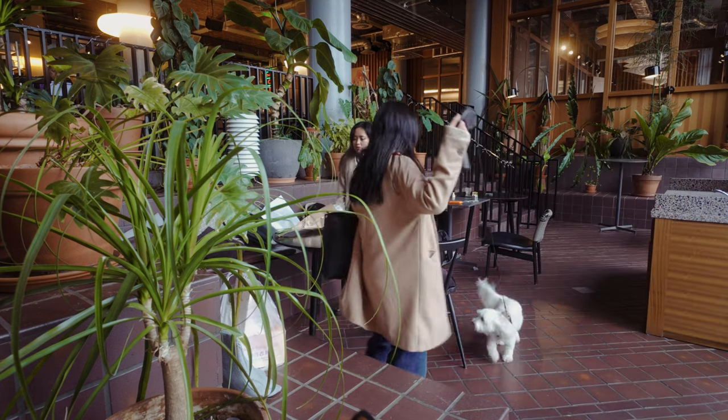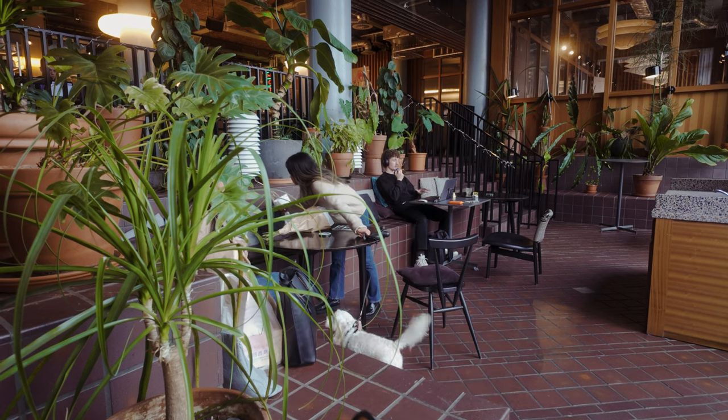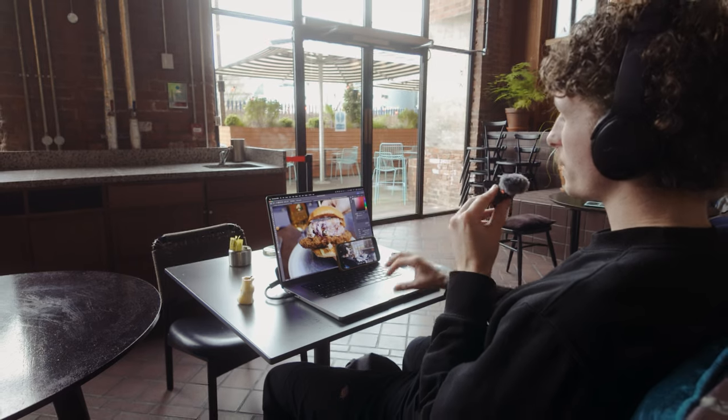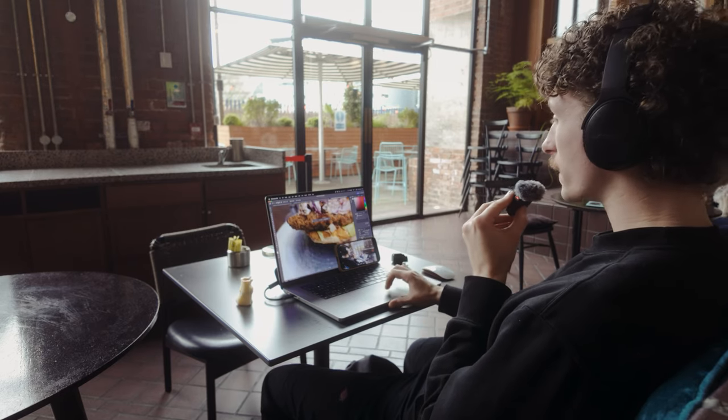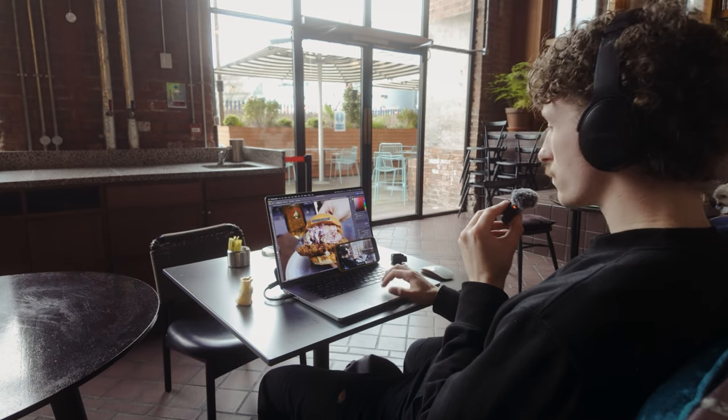I'm currently editing. I'm just going through and checking the background, any bits on the side that I think need cleaning up, any slight crumbs and all that kind of jazz. And then in Lightroom I'm going to be doing all the colour and exposure editing, and then that's kind of it done. I've got a couple of days to do these so I'm just trying to get as much done as possible. And then I want to edit some of this vlog.